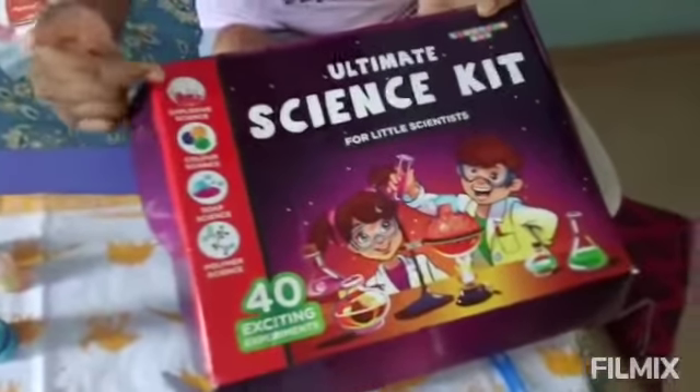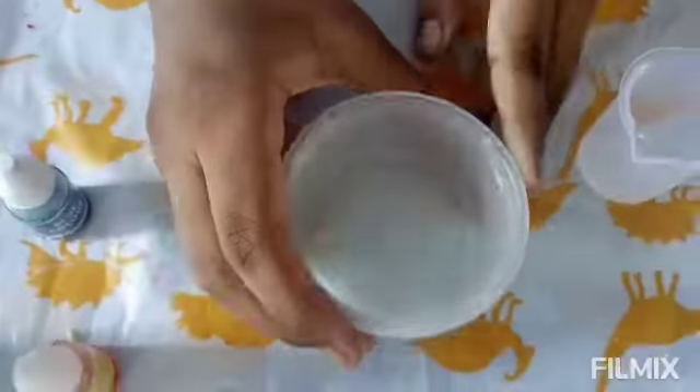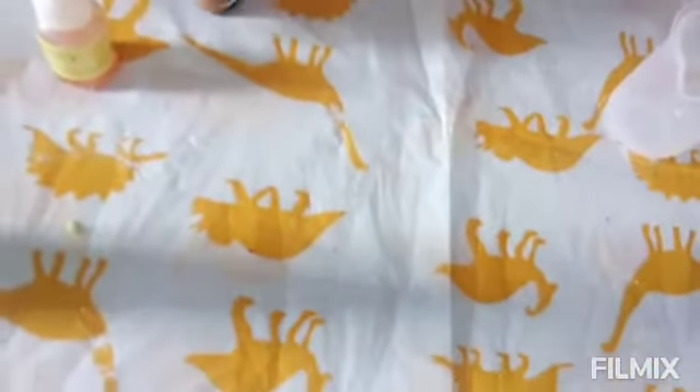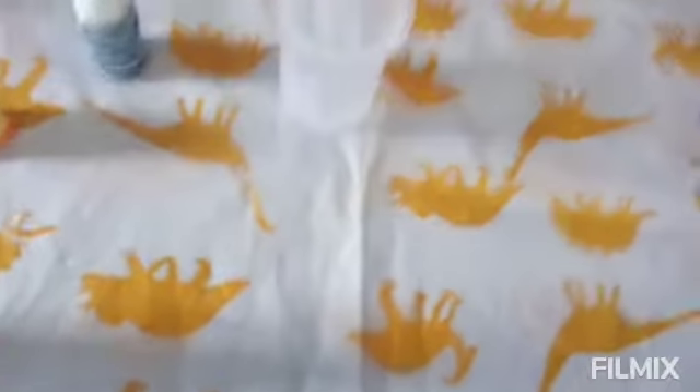I'm doing this experiment from the Ultimate Science Kit, which has 40 exciting experiments. It includes explosive science, color science, soap science, and polymer science. I'm doing one of the explosive science experiments today. For this experiment we need two cups, blue color, yellow color, a measuring beaker or cylinder, and a stirring stick.